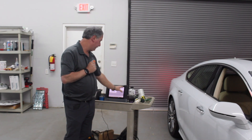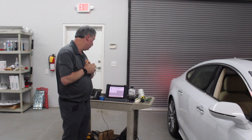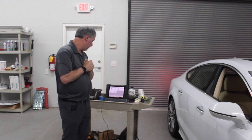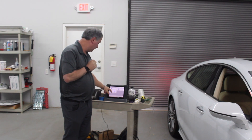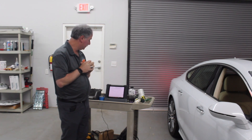Once we are done with the pre-scan, we will go over and do our calibration. These are all the features that we can calibrate: lane change, adaptive cruise control, camera systems, night vision, onboard camera, and adaptive cruise control. What we are going to be doing is the front forwarding camera, since the windshield has been replaced.